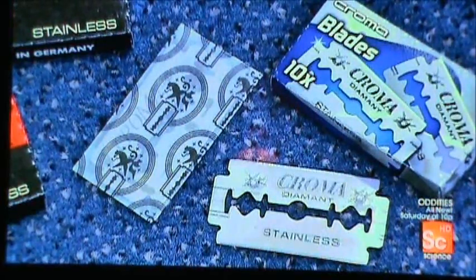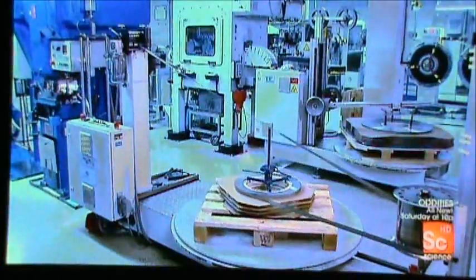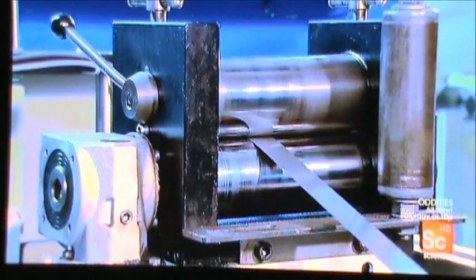They're paper-thin yet sharp enough and strong enough to cut through the coarsest beard. Razor blades are made from a stainless steel strip that's a mere four one-thousandths of an inch thick. The strip first enters a punching machine that stamps out the overall blade shape.